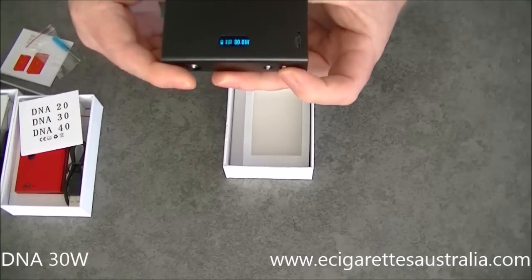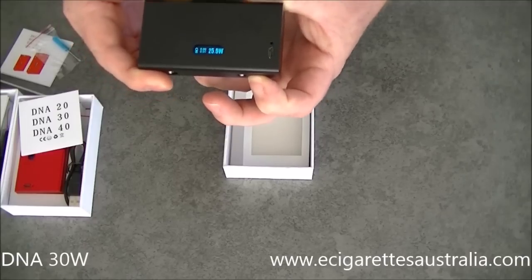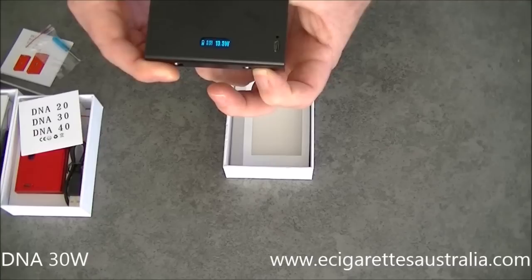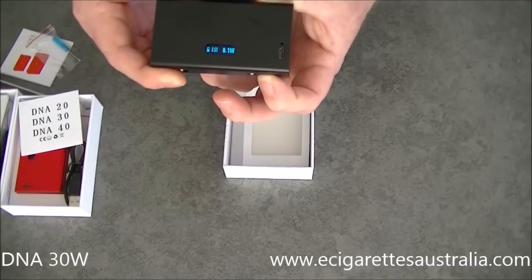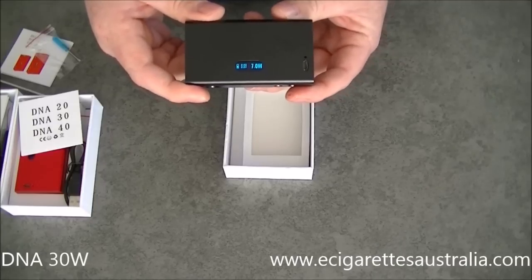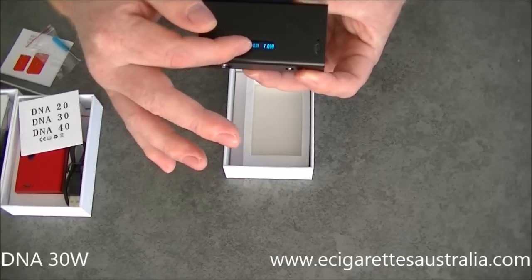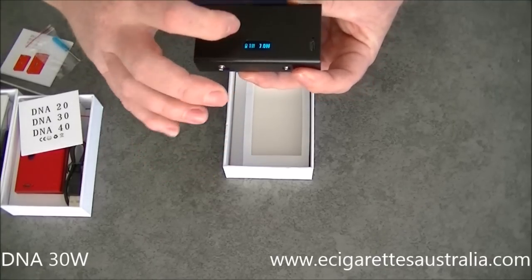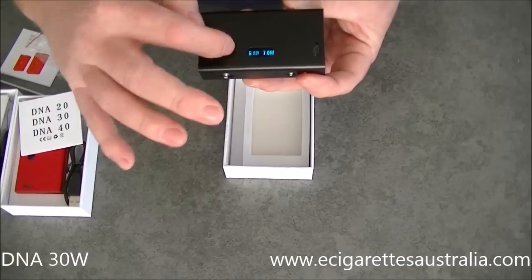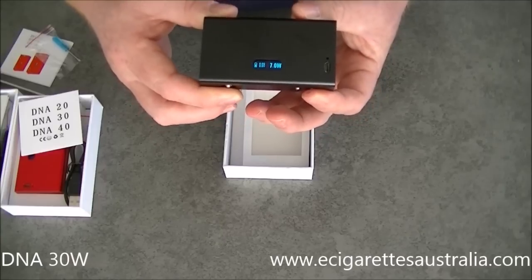It goes from 7 watts up to 30 watts — that's the highest — down to 7 watts in 0.1 watt increments. It starts off slow when you press a button and then speeds up. It doesn't round-robin back to 30; you have to go back up through it if you want to run it at 30 watts. It's only a wattage device, but it does tell you what volts you're running at on the bottom, which I'll show you shortly when I connect a clearomizer. It also tells you the ohms of the coil you're running, and it's got a battery indicator on the side. The battery in there is about a little over halfway.